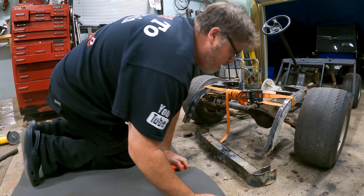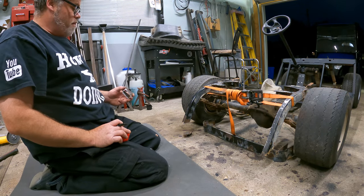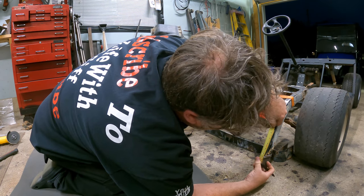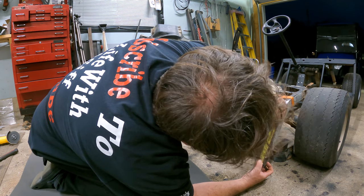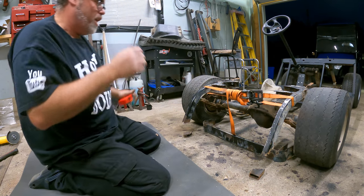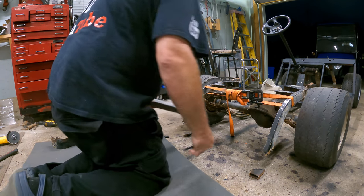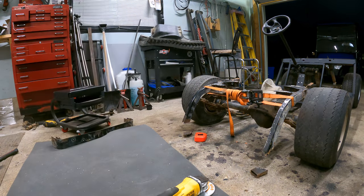We'll go to there, grab the other piece, do the same thing, and we should be about the same. Remember to allow for your grind-off when you're doing this. There we go — eight and a half, eight and a half. That's it. So we need two pieces, five inches each. There's one — let's cut that one.